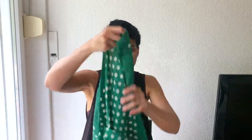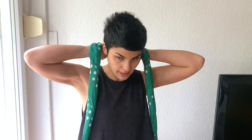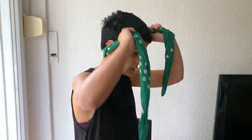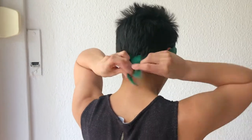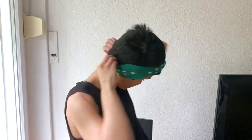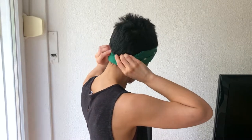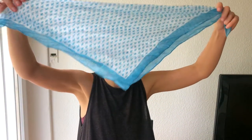This is look number two. I'm moving to a bigger square scarf. I also start by folding it in half, then fold it again, start from behind, cover the ears, bring it to the front, do a crisscross and tie it in the back. I also tuck this one inside. It's very basic.